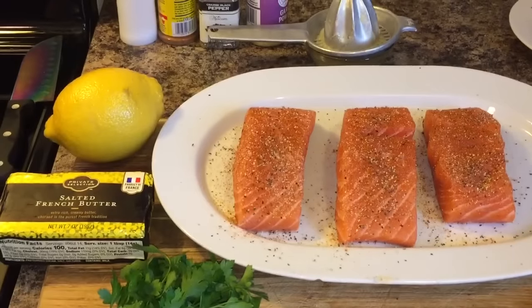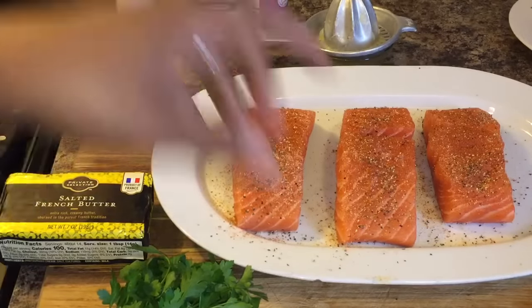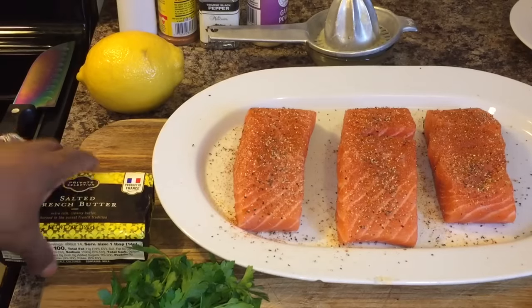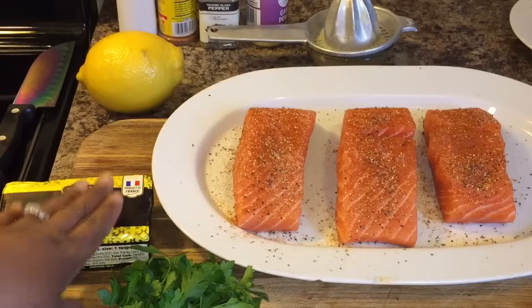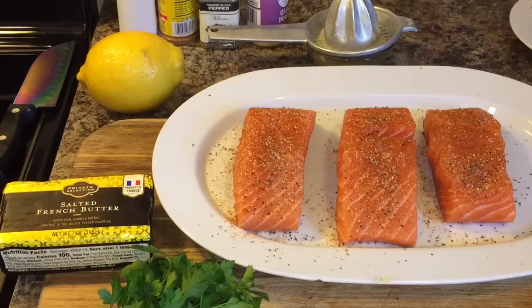This is so easy. When you're making the brown butter sauce today, you definitely need to use real butter — you can't use margarine — because we're going to make brown butter today.